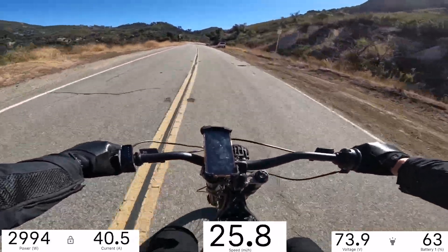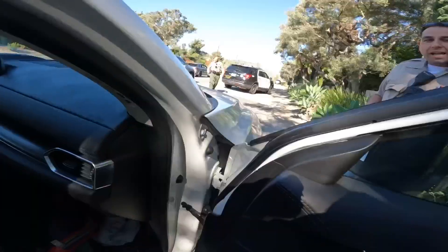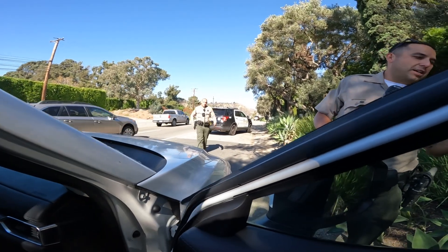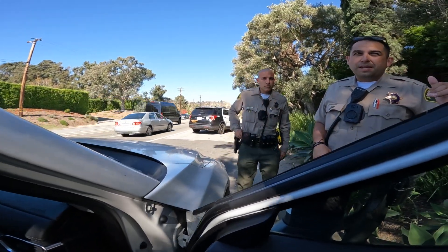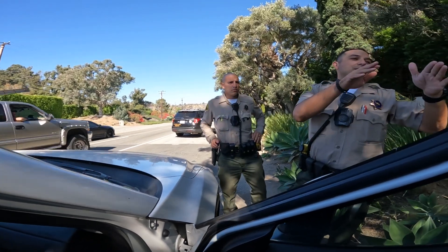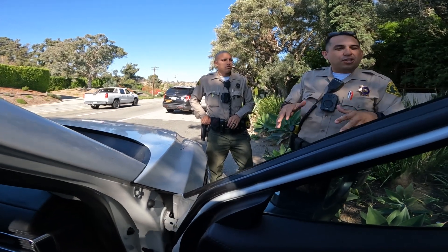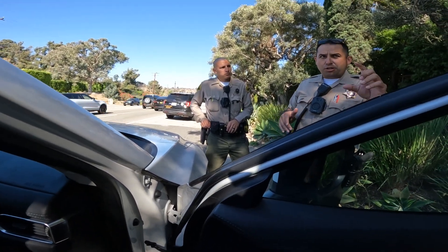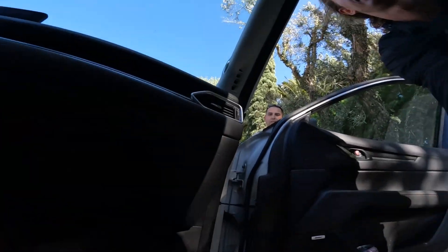Probably shouldn't go too fast past whatever this thing is. Just double checking because we've had a couple vehicle burglaries - you were kind of scoping the car. Just making sure no one's breaking into the car. Right on. Do you have your ID real quick? Yeah, I do. You're all good? Yeah.